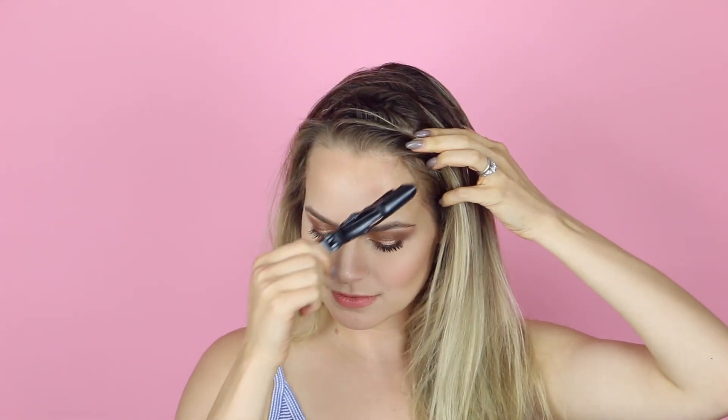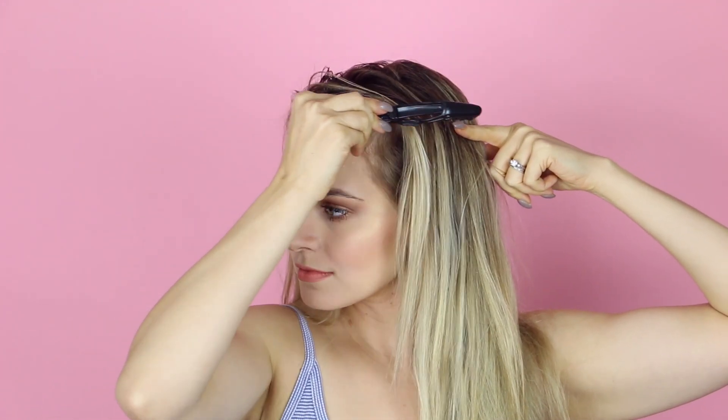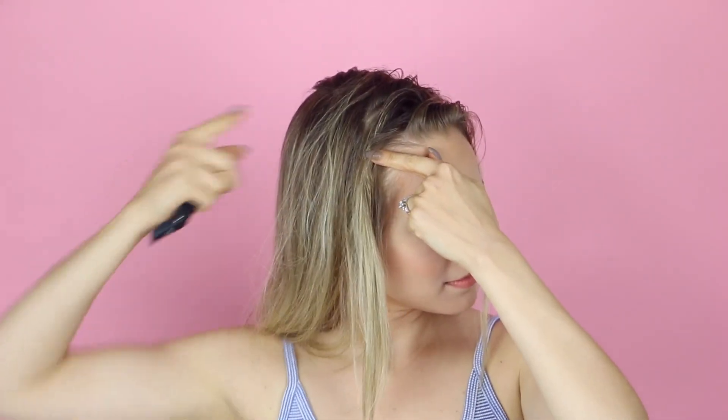Now we're going to section off the top. You're going to start at your temple and then go slightly diagonally back, creating a nice straight line, and clip everything underneath that line out of the way, letting the hair on top just fall down. Do the same thing on the other side and you are ready to start braiding.